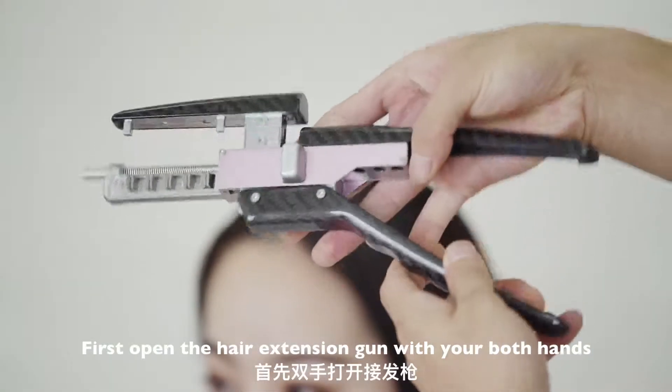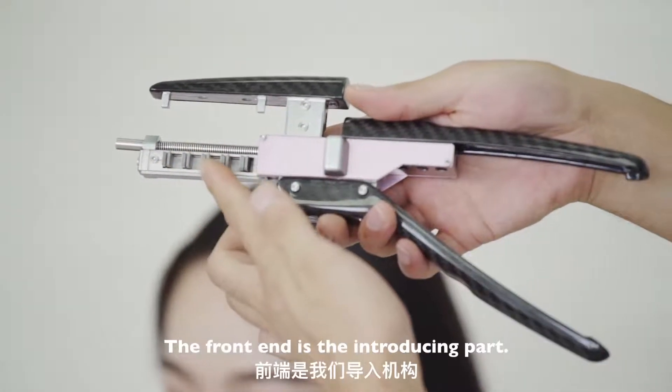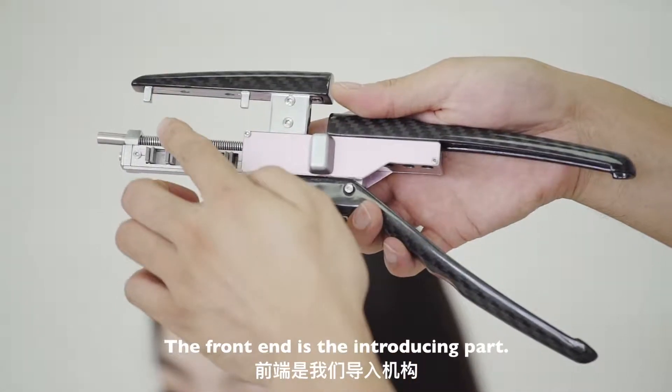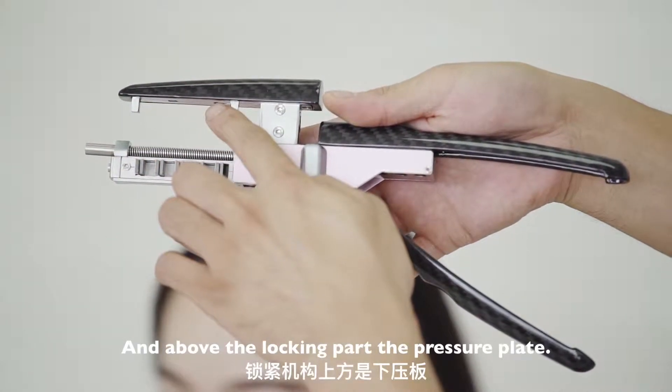First, open the hair extension gun with both hands. The front end is the introducing part. The above is the locking part, and above the locking part is the pressure plate.